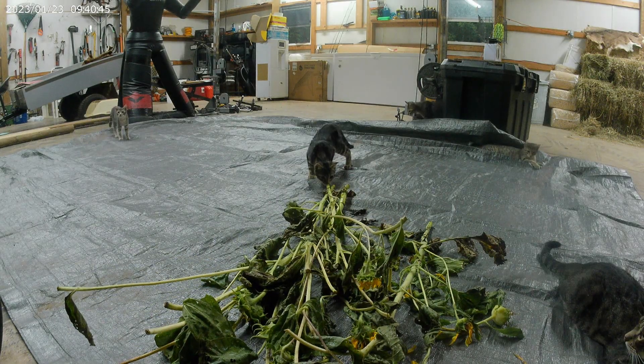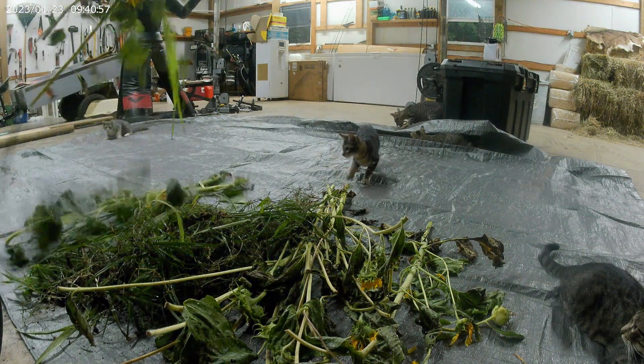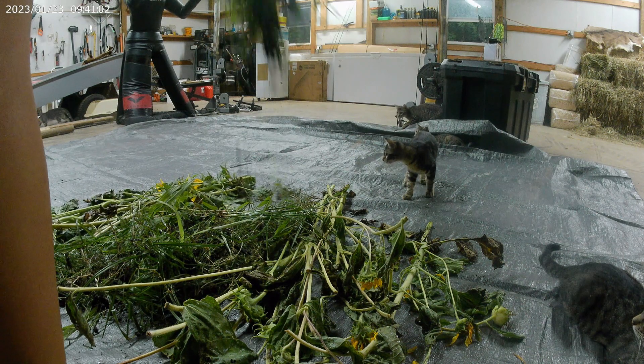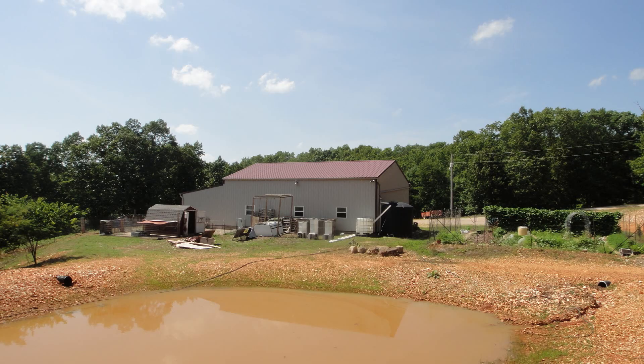I will lay all the plants on the tarp, making sure they are layered very thinly so it's easy for the moisture to evaporate away over the next couple days. Thankfully, we live in a very hot place, so it's very easy for things to dry.